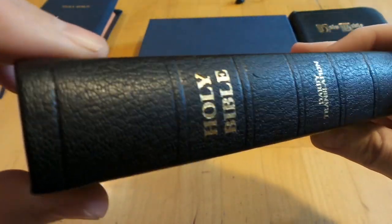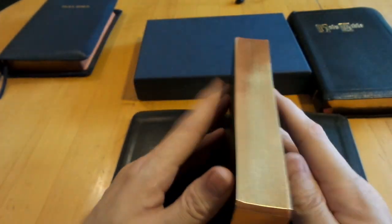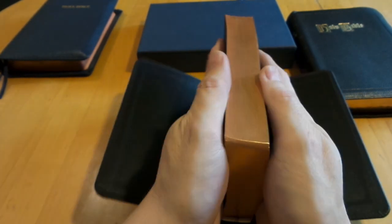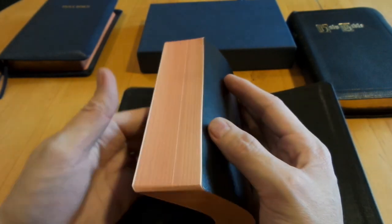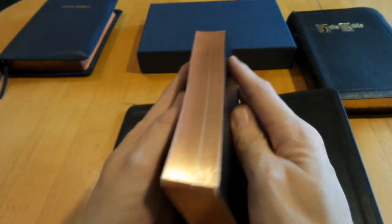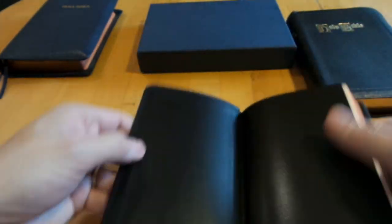The tooled-in ribs are not pronounced — very nice. The book block is very symmetrical. You don't get a lot of flawed signatures that stand higher than others, which you'll find even with premium Bibles when they sand the paper down. This Bible is just perfect — it reminds me of Schuyler Bibles, very well done.